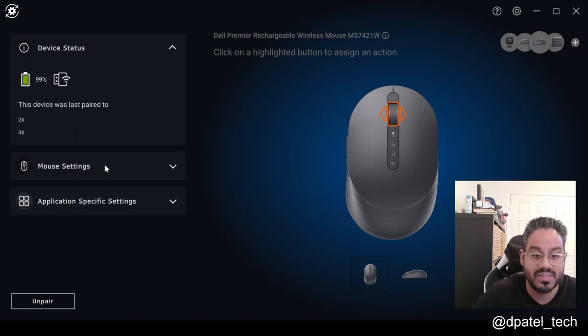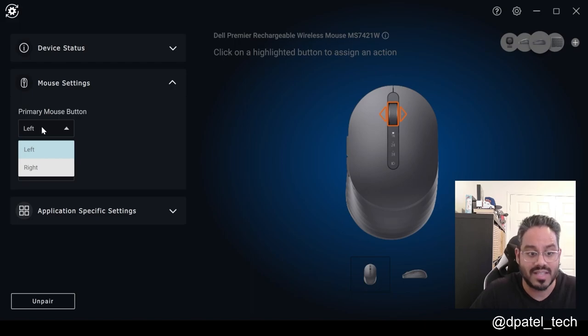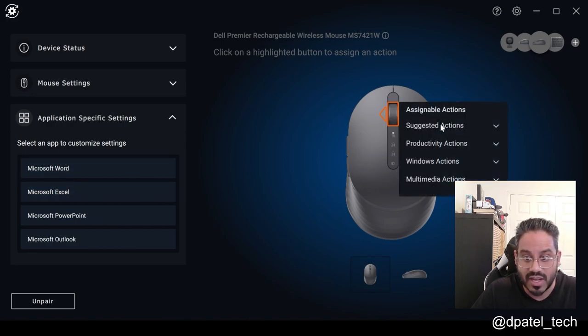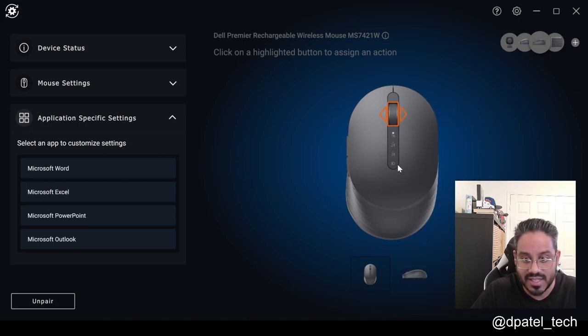You'll be able to configure that from a mouse setting perspective — if your primary mouse button is left or right, DPI settings: 1,000, 1,600, 2,400, or 4,000, you're able to configure that. And then from an app customization standpoint with regards to the different shortcuts, you can assign different hotkeys there.